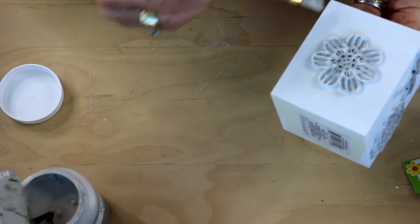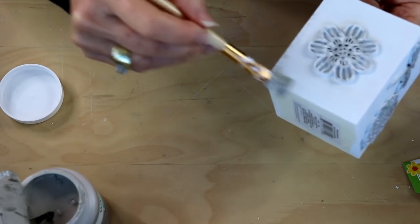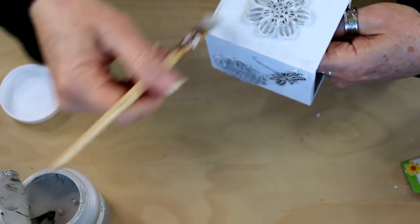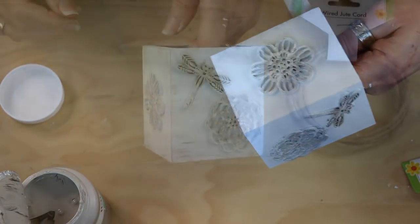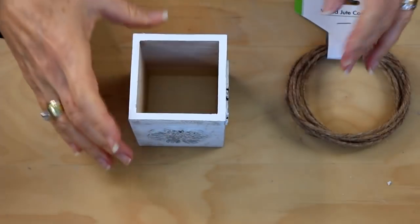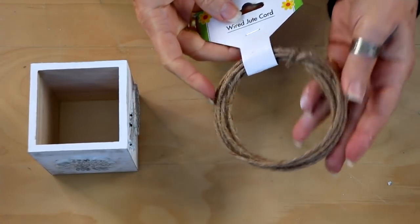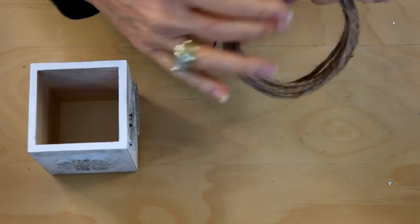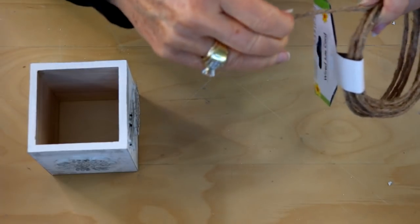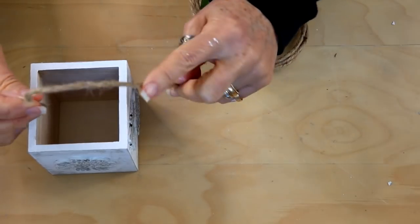I'm going to do a little bit around the edges of my box, just again to give a little bit of definition and break up some of that overall white. If you like it like this you can be done and just put some little things in. I am going to use some of this wired jute cord from Dollar Tree and make a little handle for it — the reason I chose the wired is because I want my handle to stay standing up. I'm going to measure out a piece.